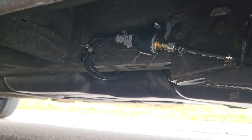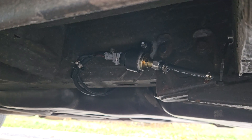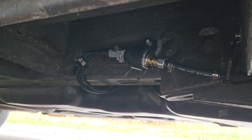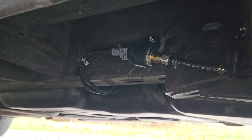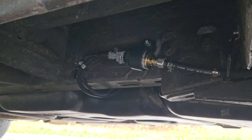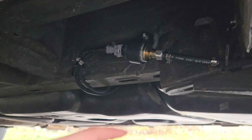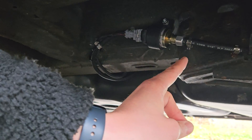This might be interesting for people facing the ticking noise of the pump. I faced the same problem, so I ordered a new connector hose like this one.